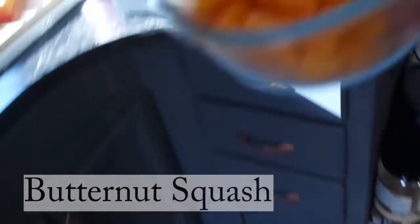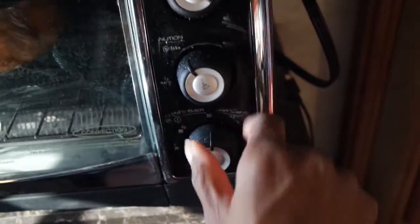The next item on my list is the butternut squash. You simply put it in the oven for about 30 minutes at about 350 to 400 degrees.